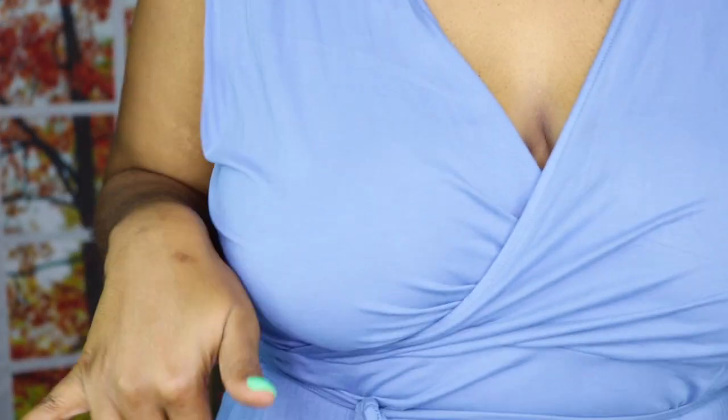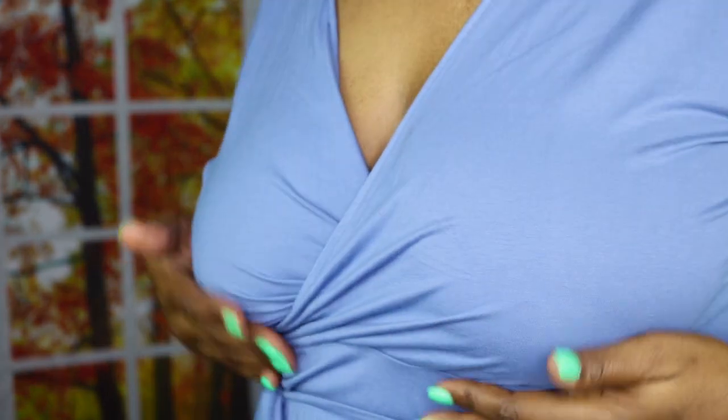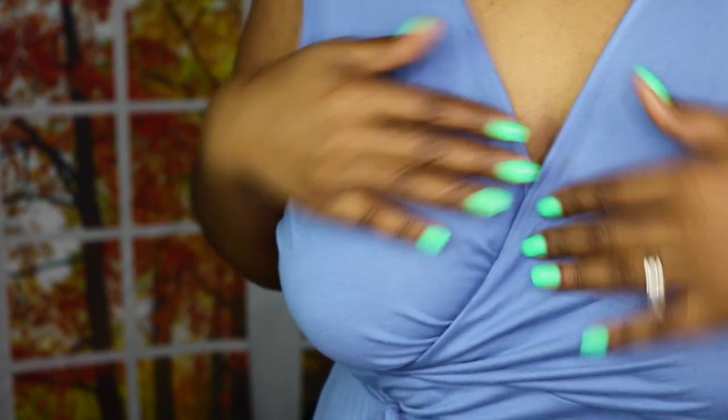I've put the nipple covers on. You can't see them, but you can see there's no support or lift at all right now — this is the before.